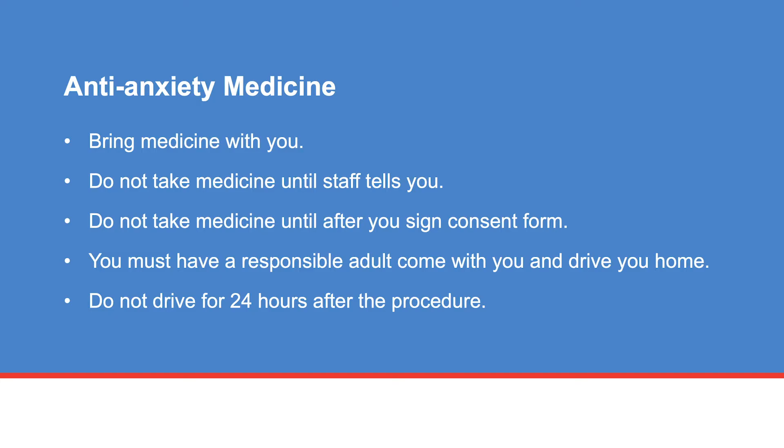If your doctor has prescribed medicine for anxiety to take before your ultrasound biopsy, bring it with you. Anti-anxiety medicines help you relax. Do not take the medicine until after you have signed the procedure consent form. The ultrasound staff will tell you when you may take the anti-anxiety medicine. Your appointment may be delayed if you do not follow these instructions.